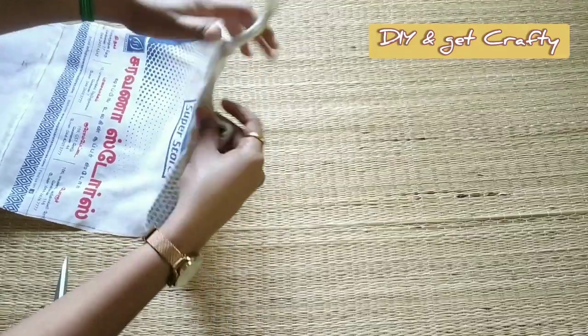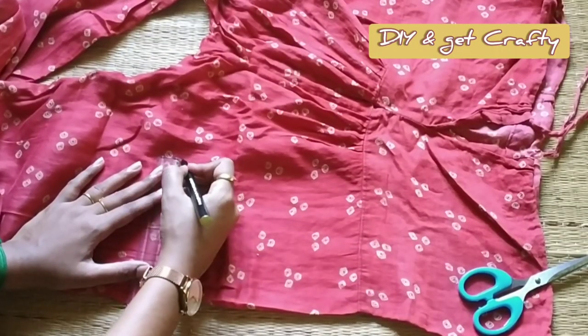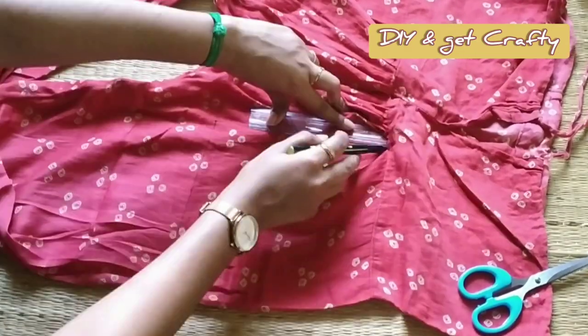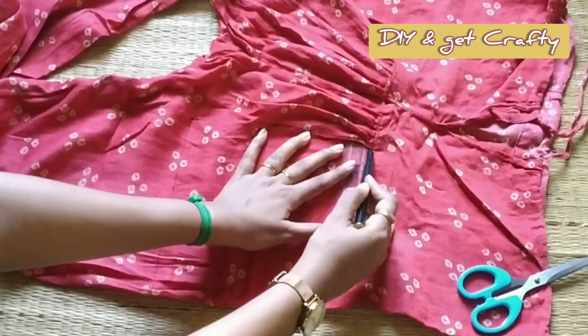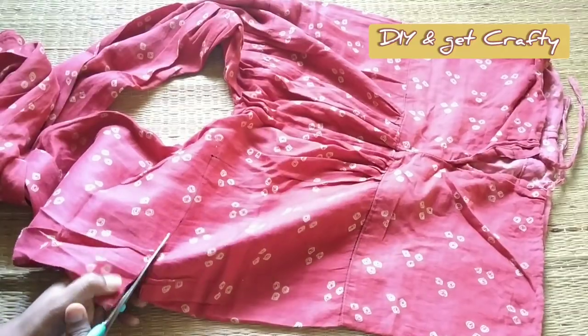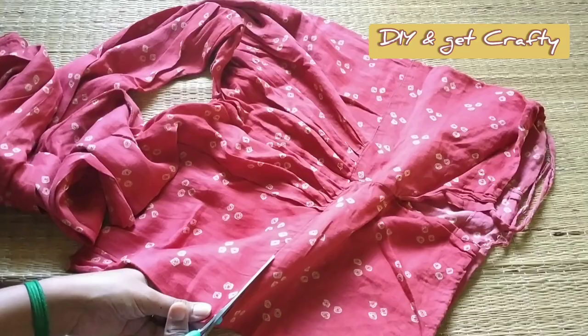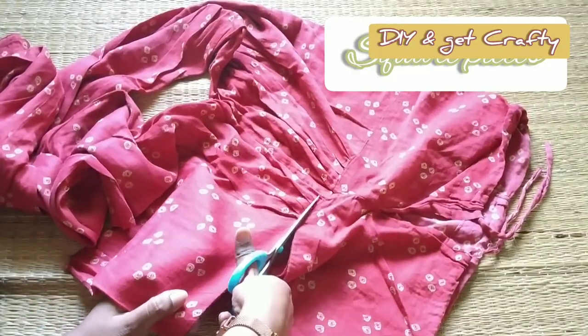In case you don't have a sewing machine you can very well stick them together, so in that case it is not required to be a cotton shopping bag — you can use any other material as well. What I'm basically doing is cutting a strip out of the shopping bag as a base canvas.